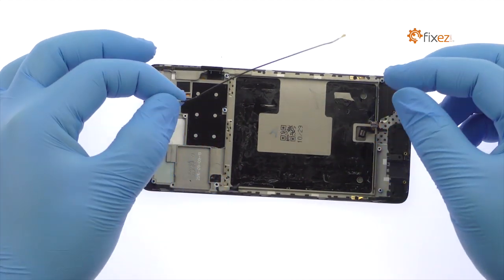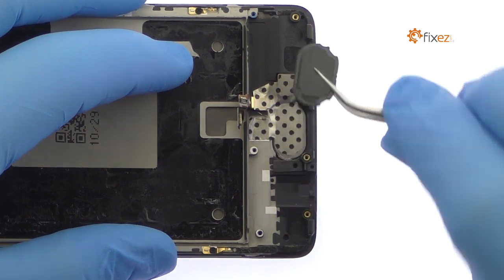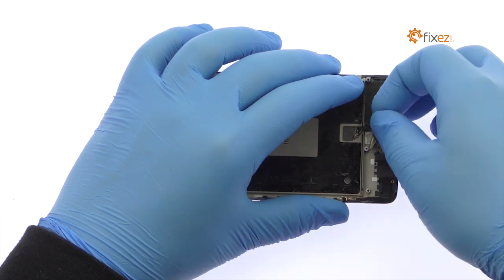Remove the signal cable from the side of the midframe. Extracting the OnePlus 3T capacitive home button and fingerprint sensor is a breeze. If issues develop with the home button, the absence of solder or adhesive will make it an easy fix.